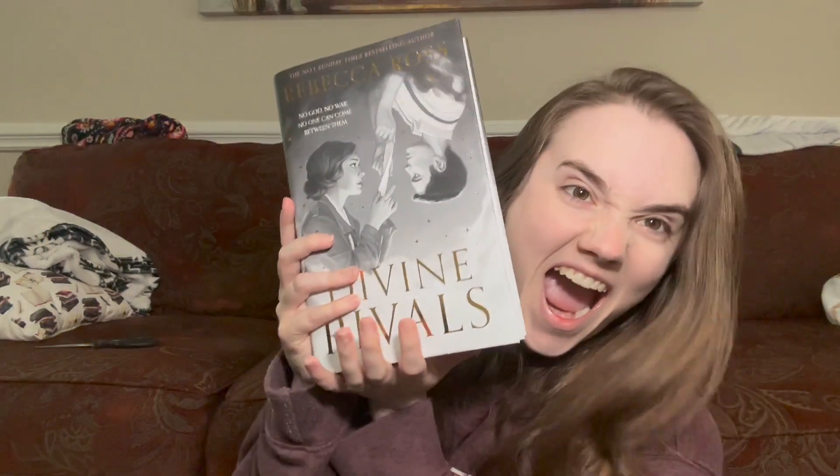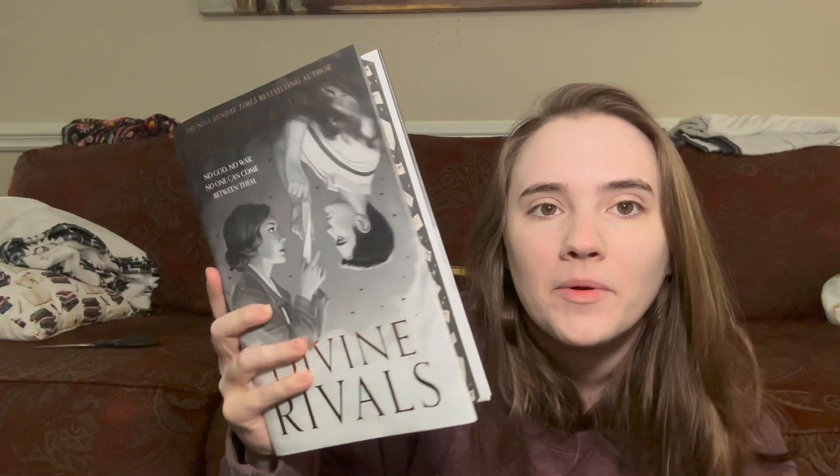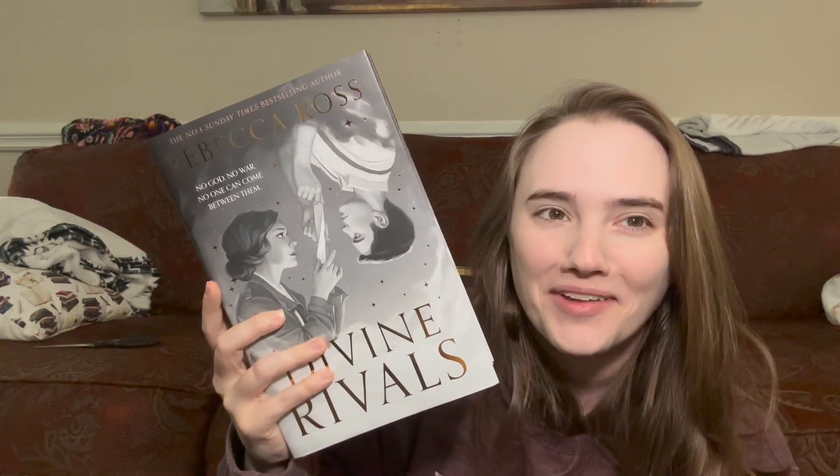So here's what the book is about: when two rival journalists find love through a magical connection, their fate depends on facing the depths of hell together. After centuries of sleep, the gods are warring again. Eighteen-year-old Iris Winnow wants to hold her family together — her brother is missing from the front line, her mother is struggling, and her best bet is winning a columnist promotion at the Oath Gazette. Her rival at the paper is the handsome but cold Roman Kit, and an unlikely magical connection forms, sending them into a mystical war — typewriters in tow. It's an epic enemies-to-lovers fantasy filled with hope, heartbreak, and the power of love.